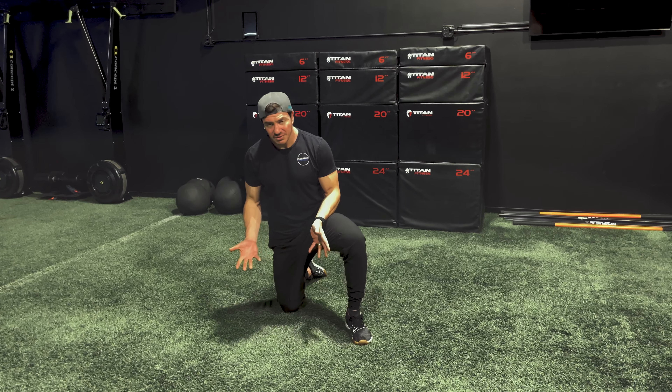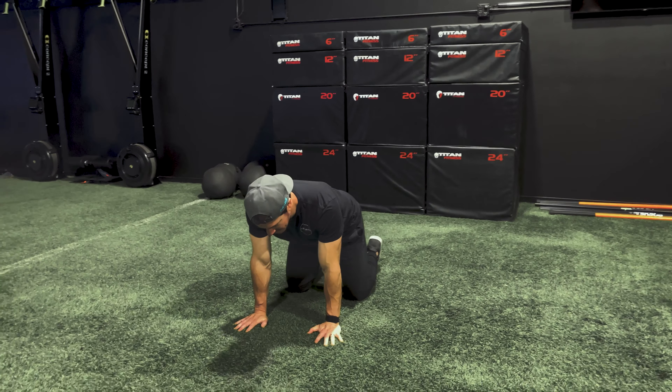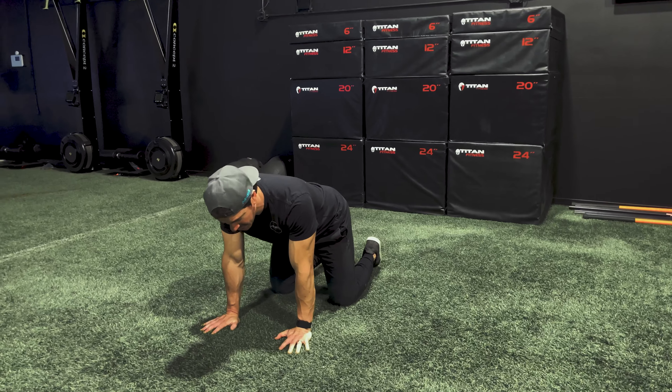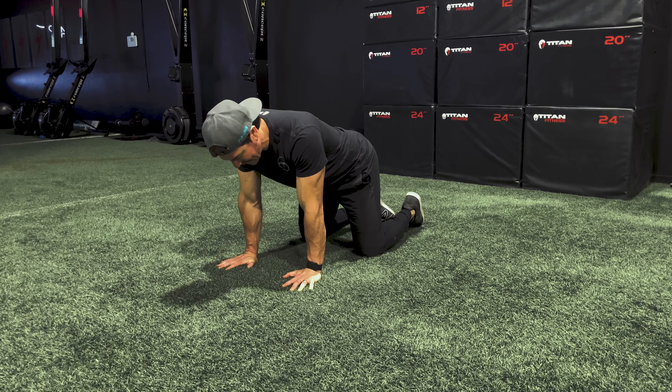So we're going to get into a quadruped position here — hands and knees to start — and then I'm going to pick my left leg to be the one that we're going to be stretching. I'm going to give you a static stretch or also the dynamic version of this.